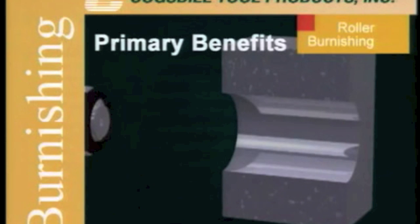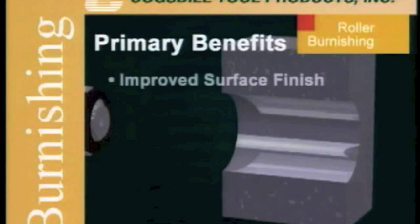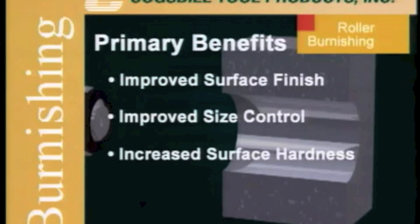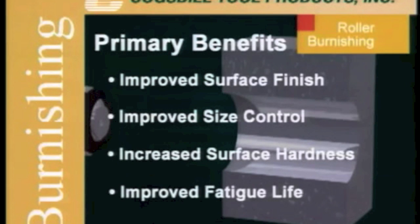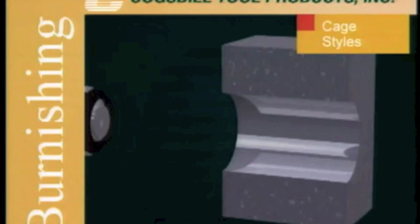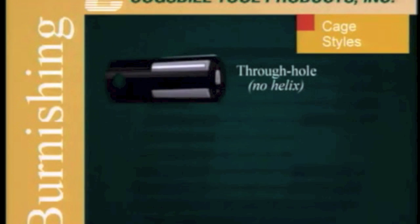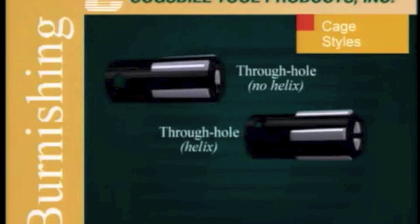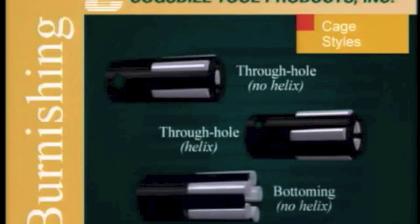The primary benefits of this process are improved surface finish, improved size control, increased surface hardness, and improved fatigue life. The roller finish tool is offered in three styles: through hole with a no-helix cage for use in machine-fed applications, through hole with a helix cage for self-feeding applications, and bottoming for blind holes with a no-helix cage for machine feeding.